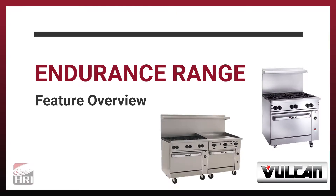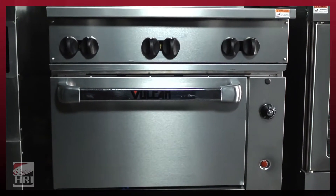The Vulcan Endurance sets a new standard in durability and performance in the restaurant range category. The range itself has a MIG welded frame. This is more typical of a heavy duty type range, but not typically found in our competitors in the restaurant range category.